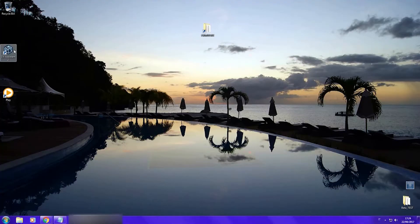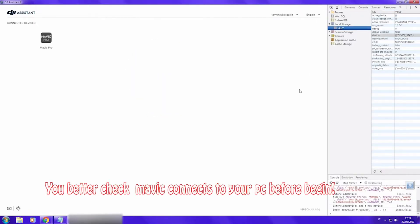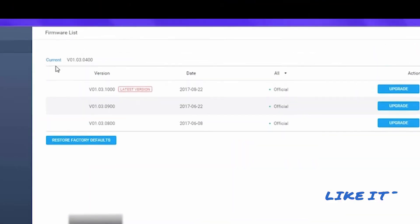Hello guys, many of you have been asking me for a video tutorial on how to downgrade or upgrade your DJI drone. Today we will discover it together.